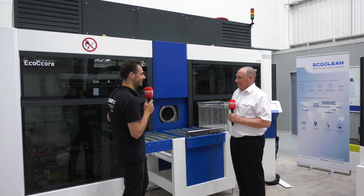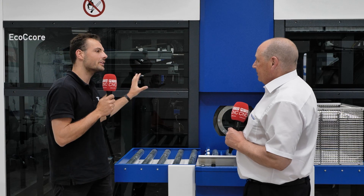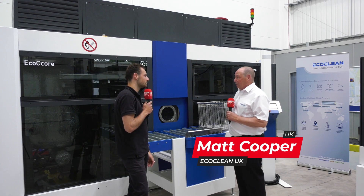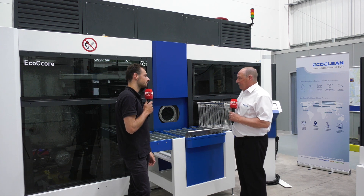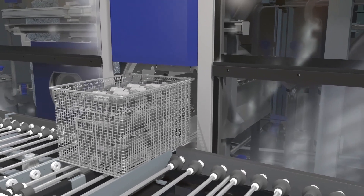We're here in front of a massive cleaning machine. This is the ECO-C Core. What's special about this machine? This is our award-winning ECO-C Core. It won a Design Award in Germany when it was first introduced. It's a very powerful solvent cleaning machine.